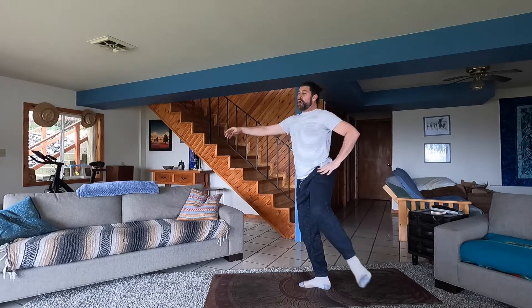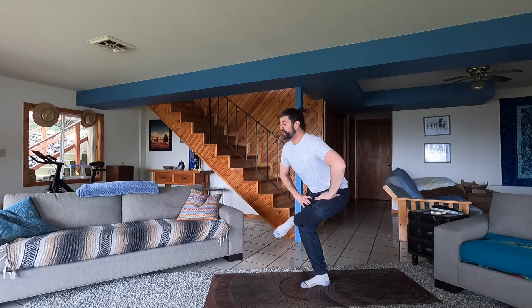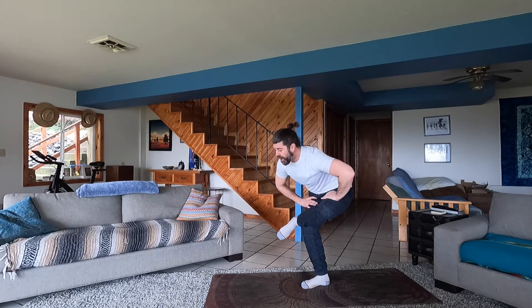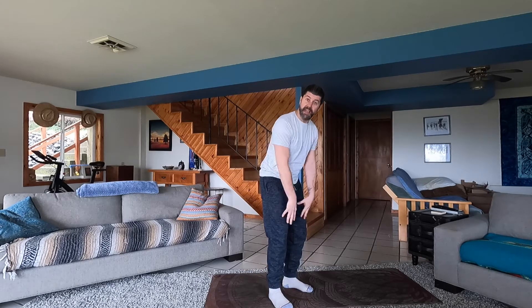Cross that leg over if you can, bring it down into your figure four stretch — oh, that feels so good. Get on the ground, maybe do a butterfly, shake it out. Always give a shimmy — shimmying makes everything better in life! I hope you got a good little workout targeted on those glutes and that lower body. Lots more for you to come, so keep coming back to this channel.